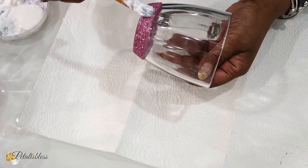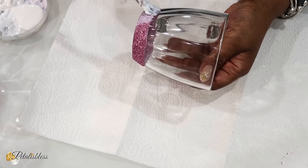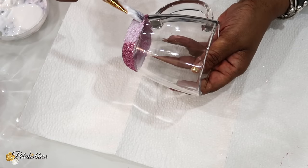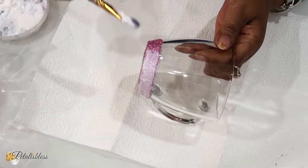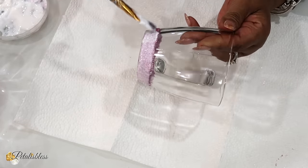Now, since this is a teacup that will be washed, whenever we use it we have to let the glitter and the Mod Podge seal for about four weeks before you wash it. So if you're making it as a gift or anything like that, just make it ahead of time and then you can give it to the person already set.